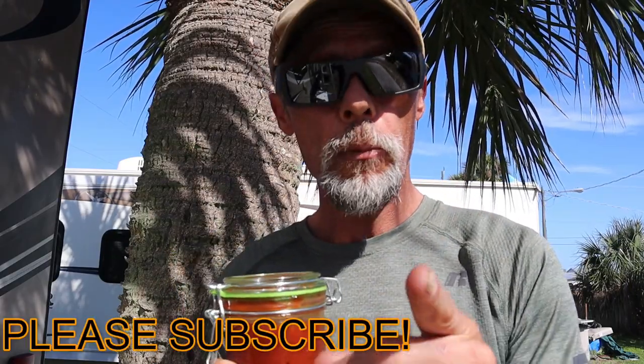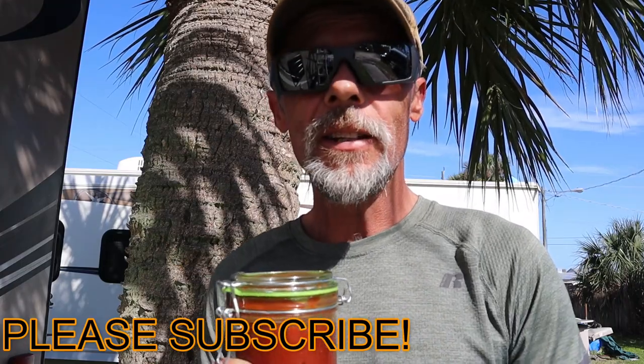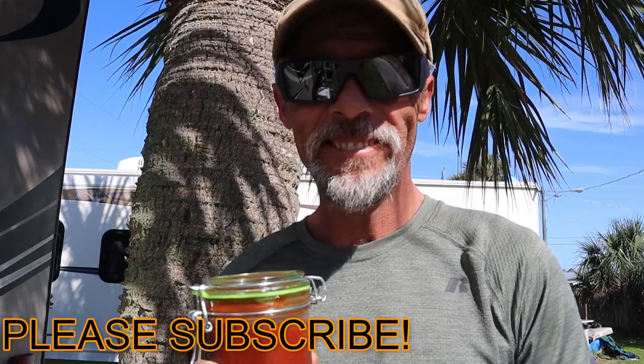That's gonna do it for this episode of Slow Cooker Sunday. That tangy Memphis barbecue sauce homemade — you saw how I made it — and that pork is so good too. I can't wait to make sandwiches with it later. Got any questions or comments, leave them down below. I appreciate all your viewers and all your time. Until next time, I'll see you on the next adventure — take care!